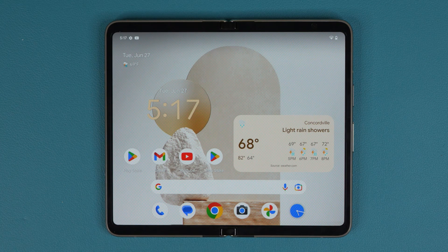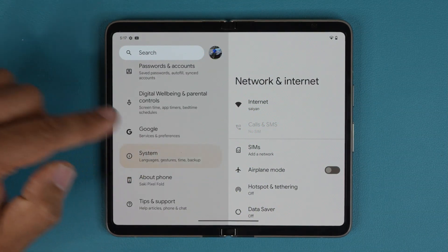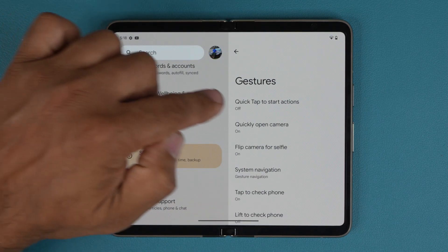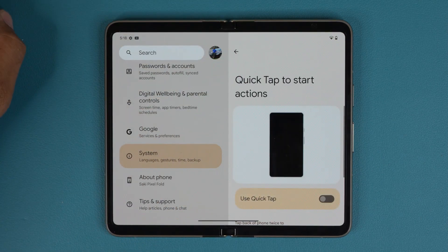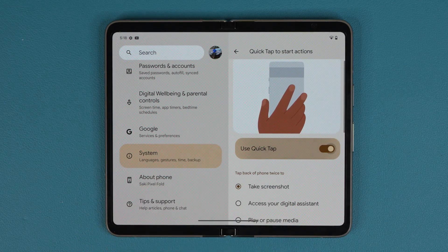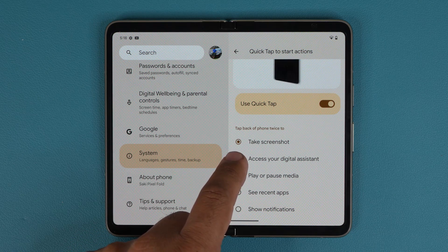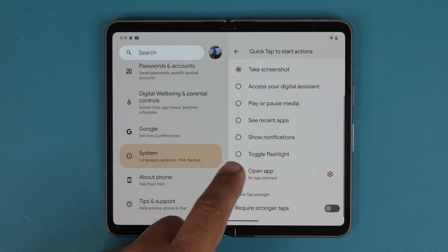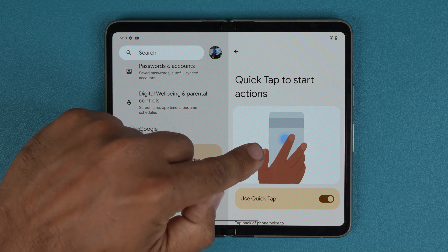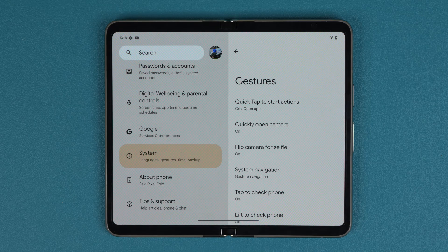There are a couple of cool features for Pixel phones. Go to Settings, then System, then Gestures. Here you can set Quick Tap to Start Action — if you double tap the back of your Pixel, you can have it take a screenshot, access Google Assistant, or open specific applications. These are nice little shortcuts.